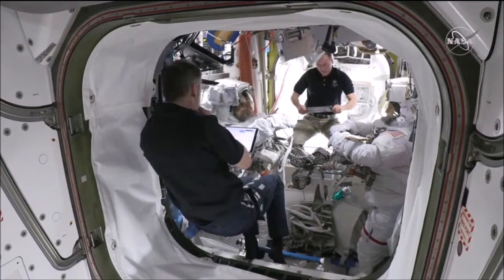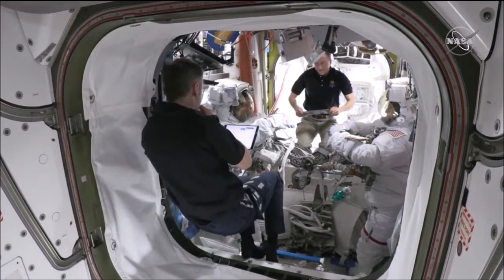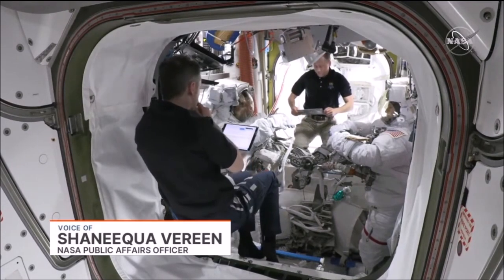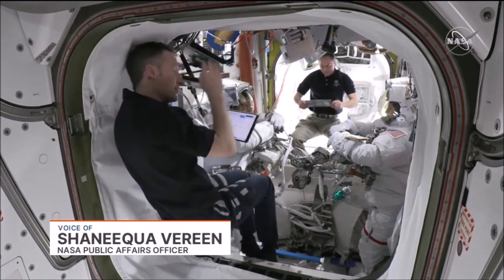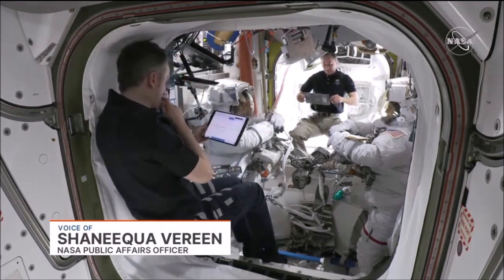Good morning. Welcome to Mission Control Houston. I'm NASA's Shaniqua Varane and we're bringing you live coverage today of the 247th spacewalk in support of International Space Station assembly, maintenance and upgrades.